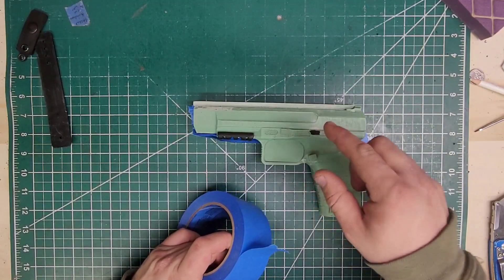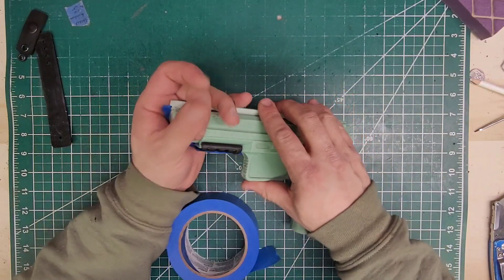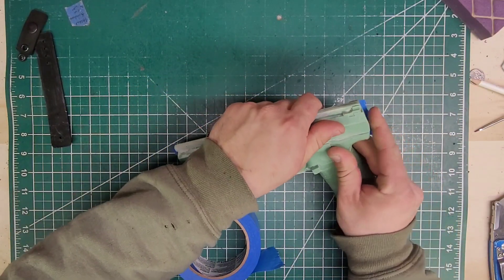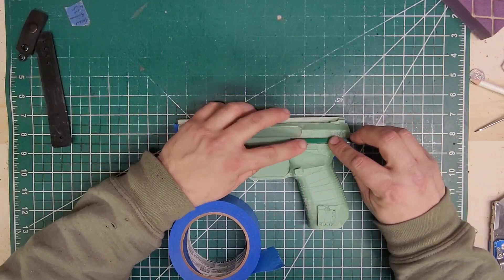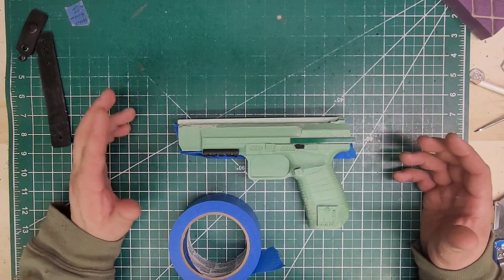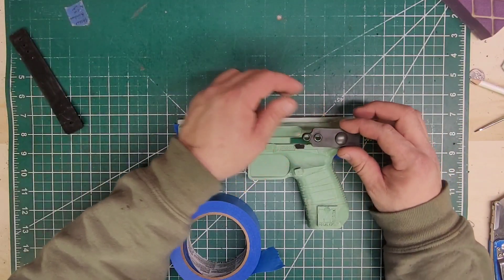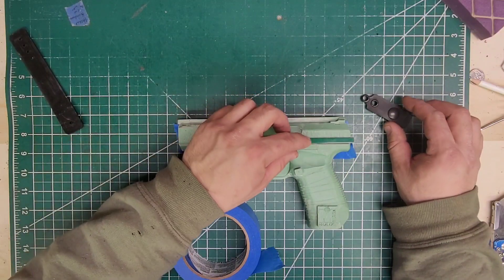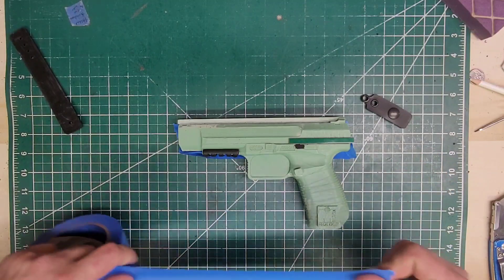If you notice, I have this as black — that is the release — and I have shaved it down so I could do blocking that much easier. To start this, what I'm going to do is actually throw this piece down here so it will be easier to block. There's going to be blocking for this right here, but there still needs to be a channel for this.